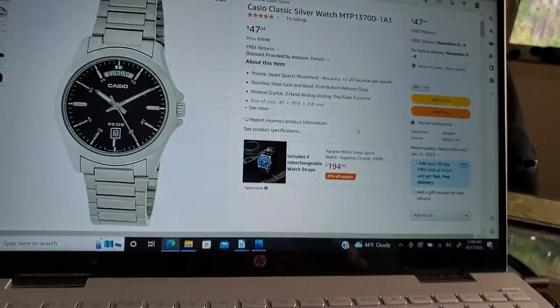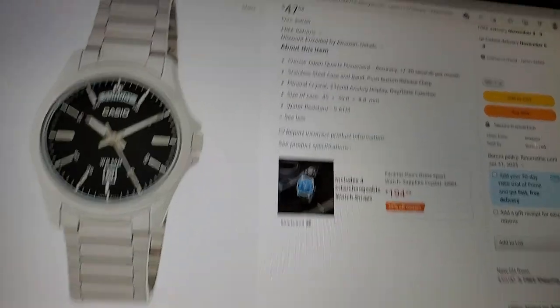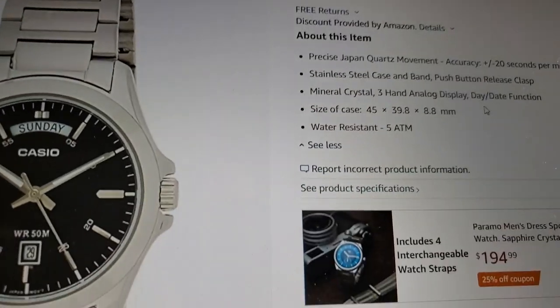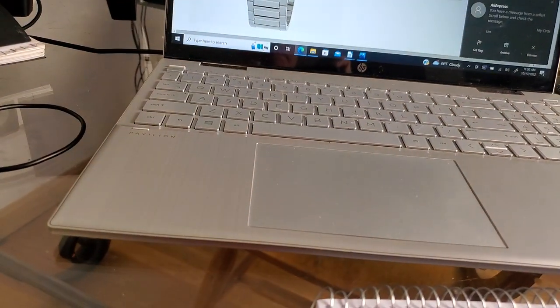This is a quartz watch. And for those of you who are interested, the size of the case is, they're saying 39.8mm. Hope you found this one of interest.